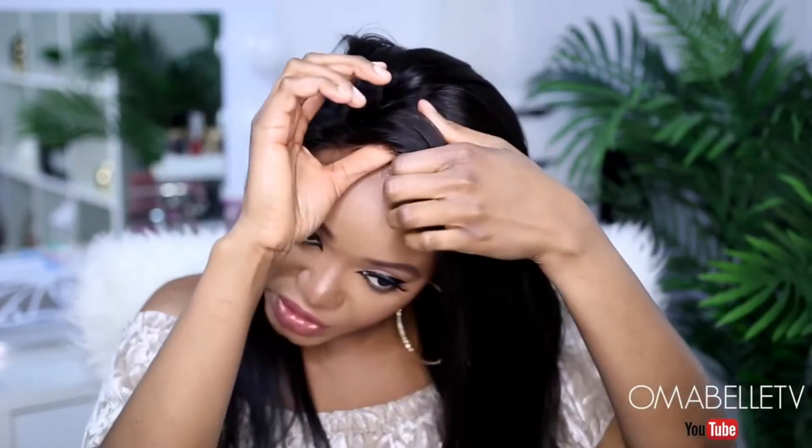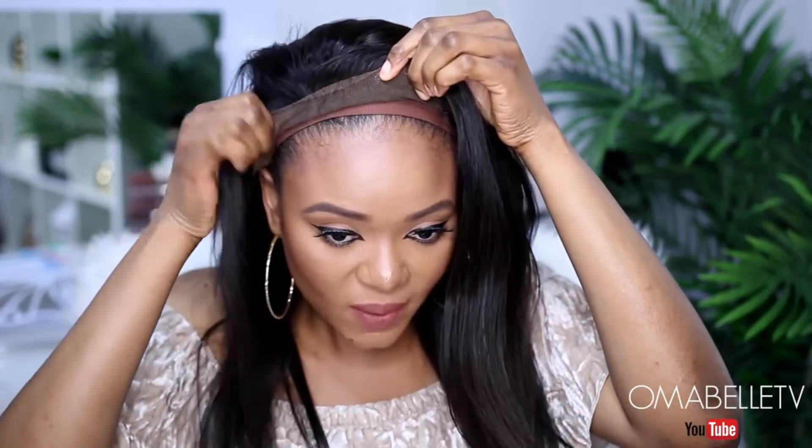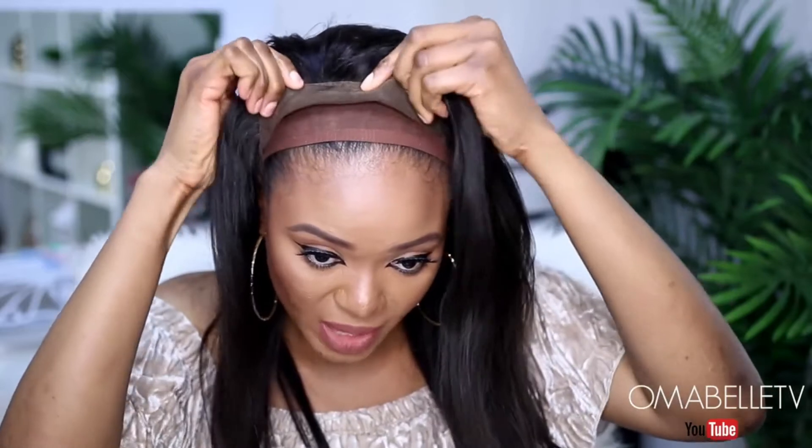One thing I noticed with this wig is the fact that the lace is already bleached. I know I didn't show you guys, but as you all can see the frontal is already bleached, so you don't need to worry about bleaching it. Once I apply the wig, I like to go ahead and just lift it up so it will be out of the way, because you don't want to be struggling with your wig when applying your glue.